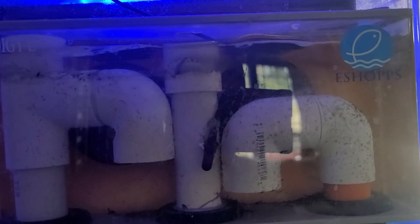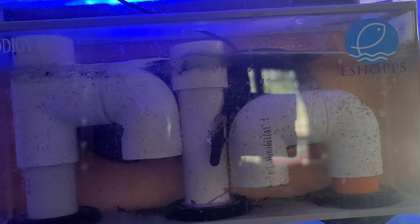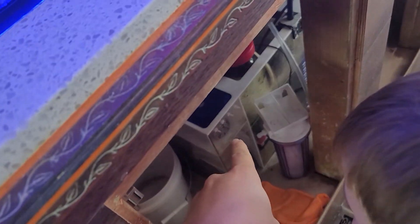But then watch — almost dead silent when I put it back to like 45. Pretty cool, huh? Just normal drain.